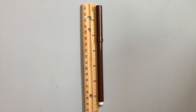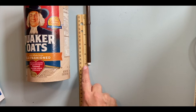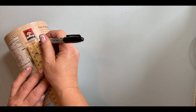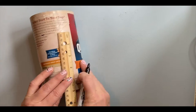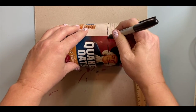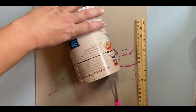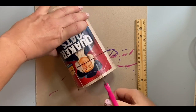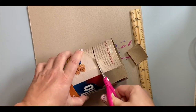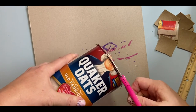Since I want to store my markers in my caddy, I'm going to measure how tall they are. I want my caddy to be a little shorter than my markers — five inches looks about right. I'm going to measure five inches from the bottom of the box to the top and put short lines here to mark where I'm going to cut. I'll connect those lines so I can clearly see where to cut. Here's a little tip: cut some slices from the top all the way to the line. This will allow you to get your scissors inside and it's much easier to cut.